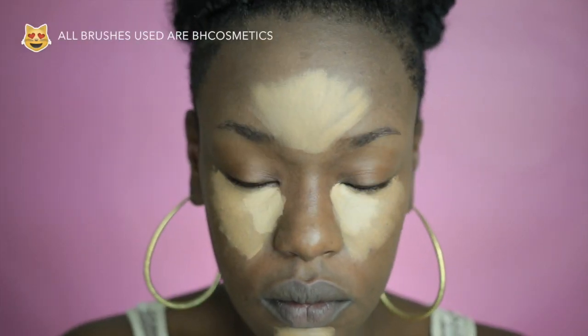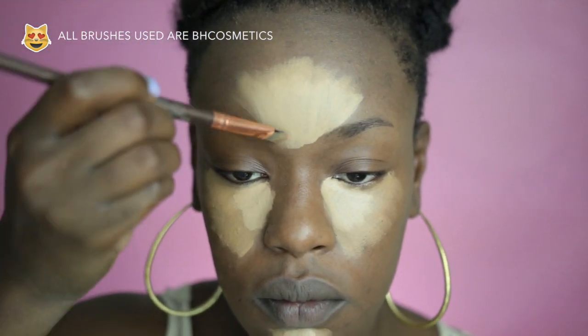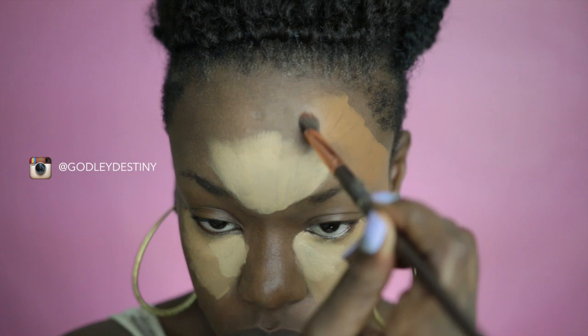As you can see I'm going in with my second color and that's really going to up the definition when it comes to my face. Now I'm going along the sides with my skin tone and I'm filling out the areas of my regular skin tone color.